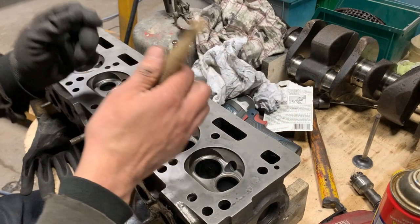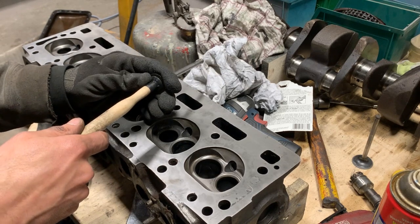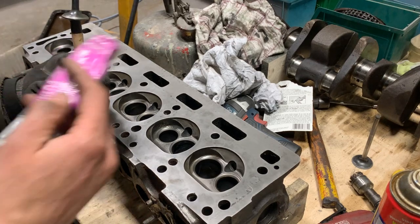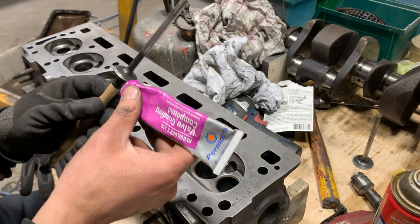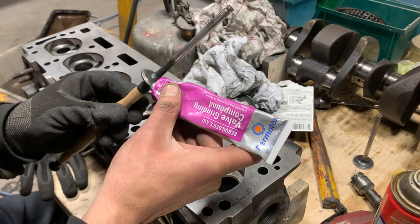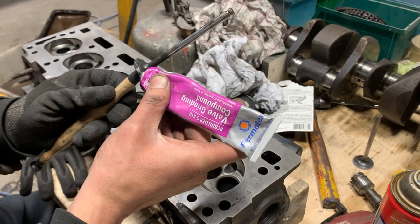We're going to use this lapping tool — the 'Lapper Two.' We'll stick it to the valve, possibly in the center. We're using this valve grinding compound — number 80037 — which is what I've been using forever and I'm pretty happy with it. We're going to put some compound on the surface where it meets the seat.